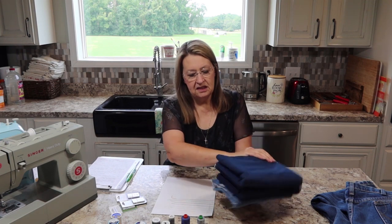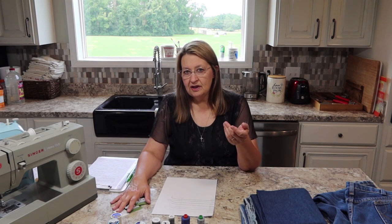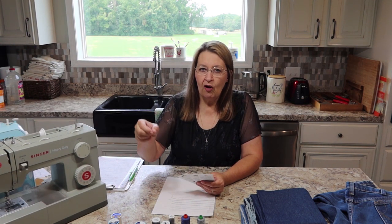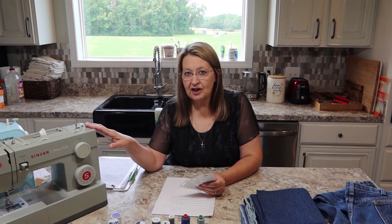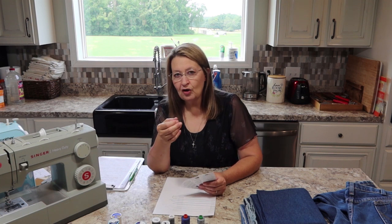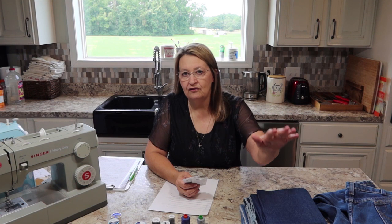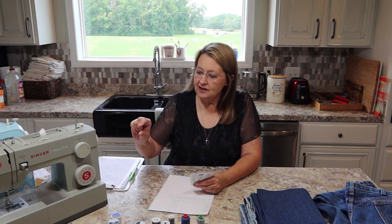The next thing is: what kind of needle do you need? I have a video about choosing the right needles and I'll drop a link in the description. The needle part that goes up into the sewing machine is called the shank, and there are only two kinds. There's the home machine shank that has a flat side, and then there's the commercial or heavy-duty shank that's totally round.